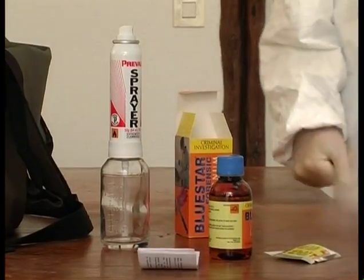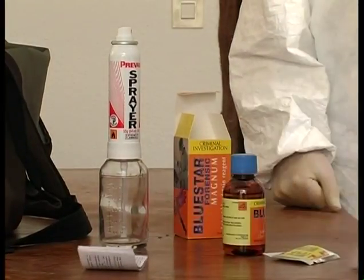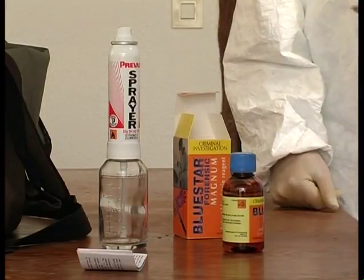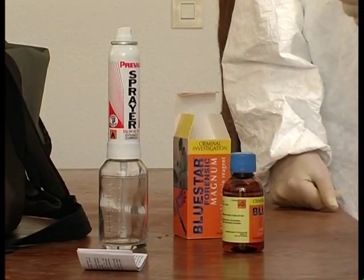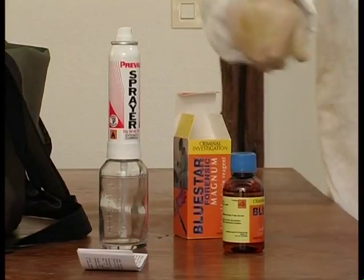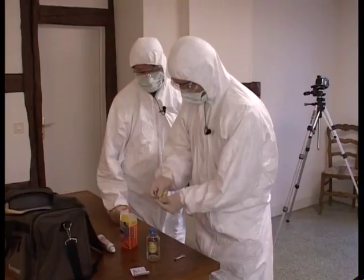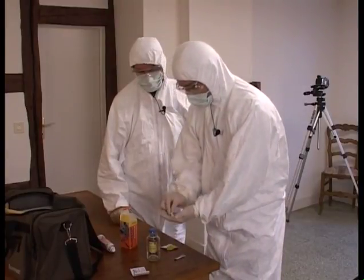The box contains the instructions, the bottle of solution, and the tablets. I'll put the three tablets in the spray gun container and add the solution.